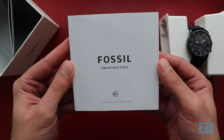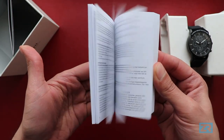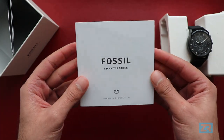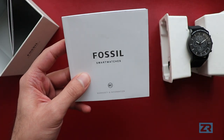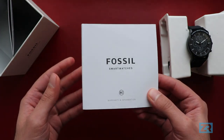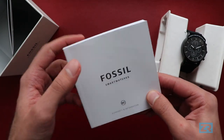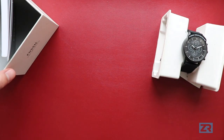Next up is the warranty and information booklet. The main thing is that if you buy this watch from Fossil, you get a two-year international warranty, which means you can walk into any Fossil shop anywhere in the world and get your watch repaired or replaced as needed.